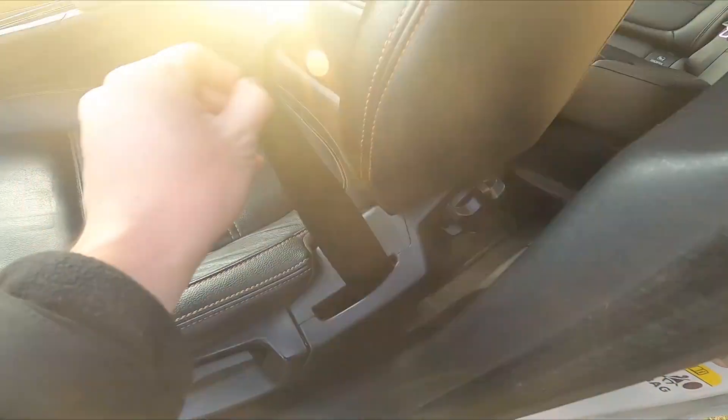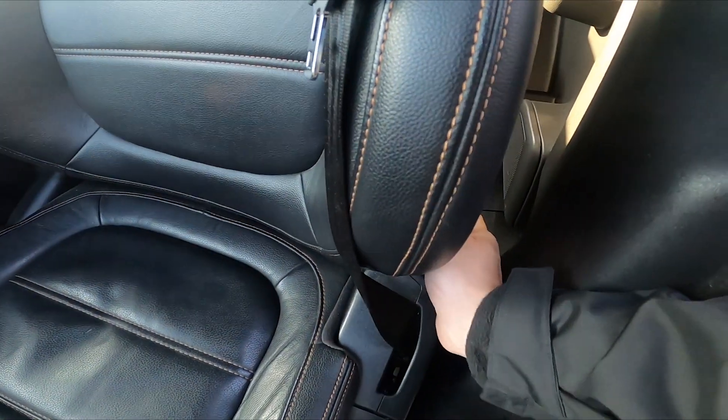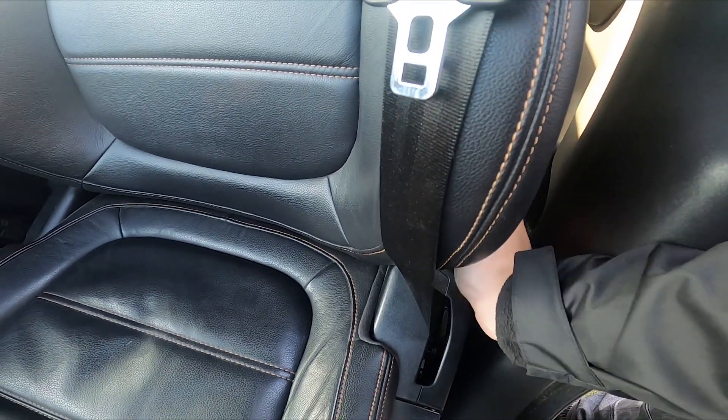Then we've got the wheel right here, thanks to which we can adjust the back of the seat position — we can fold it or lift it. Next, we've got the lever under the seat.